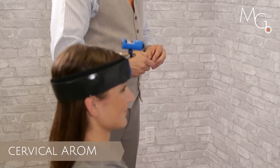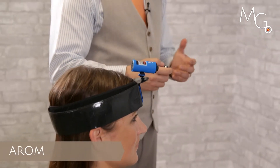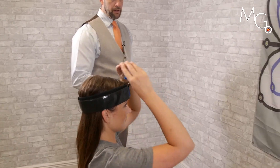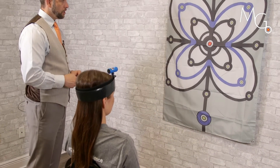Range of motion at the head and neck with visual feedback. Fit the patient with the laser on the head with the large motion guidance strap and the perpendicular mount. Turn the laser on and have the patient or the clinician reposition to set up the start location.